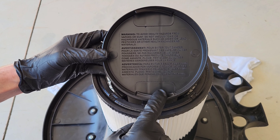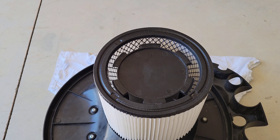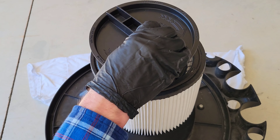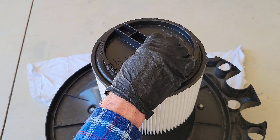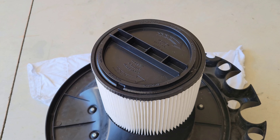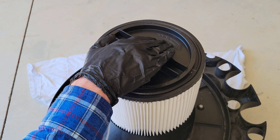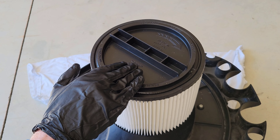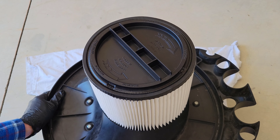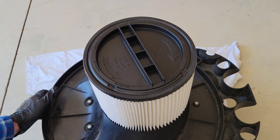Here is the filter retainer — there are two slides on each side and these slides are going to go underneath two of the plastic tabs on the filter cage. I'm going to take the filter retainer, put it into the middle of the filter cartridge, and line up the slides with the plastic tabs on the filter cage. It tells you right on the retainer which direction to turn to tighten and which direction to loosen. I'll hold the shop vac with one hand and turn the filter retainer to tighten it all the way down into place.